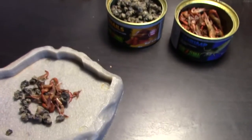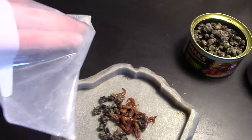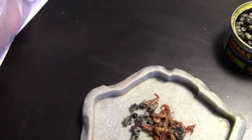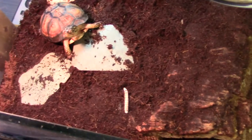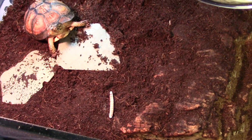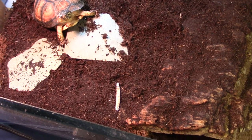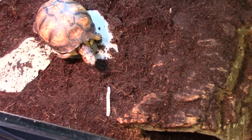We're going to feed her some Super Worms now and then I'll talk about the plant part of the diet. Some calcium-powder-dusted Super Worms. There's a Super Worm — she'll see it in a second. Come on Noelle, there's a Super Worm there. I know you like Super Worms.